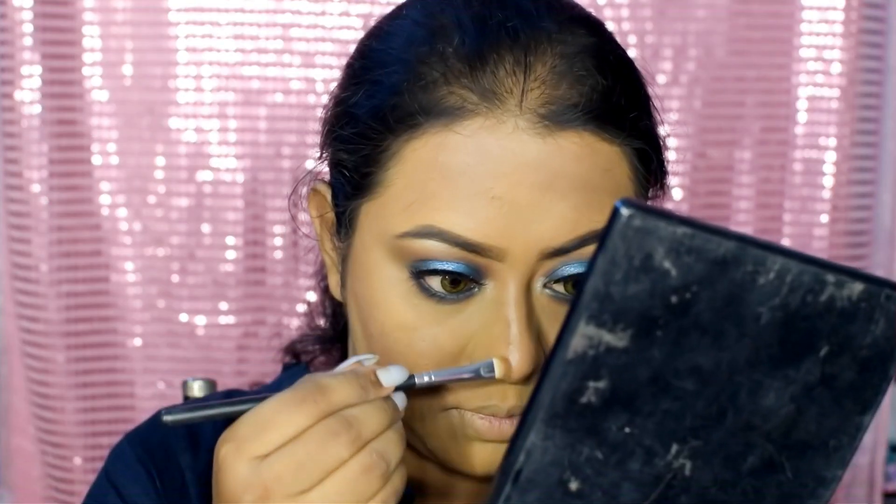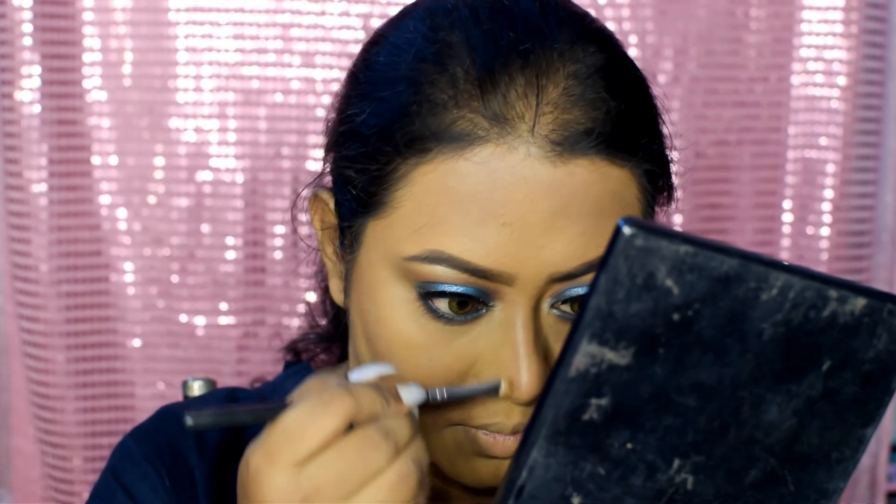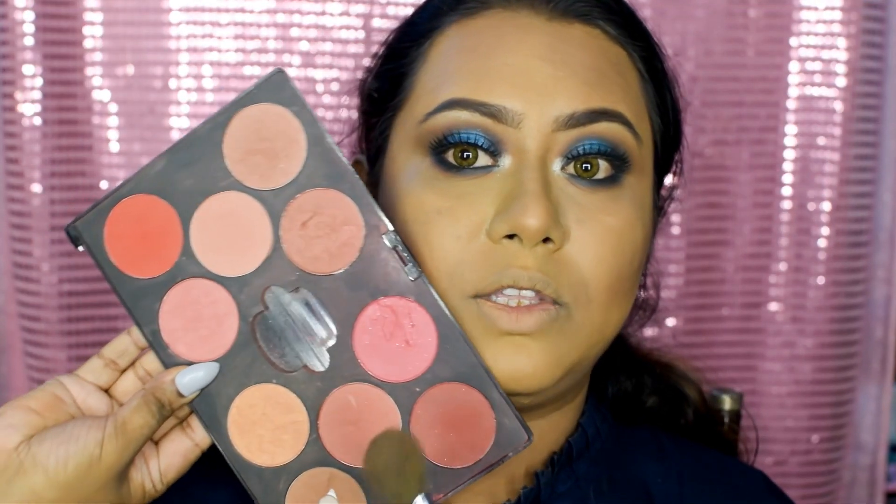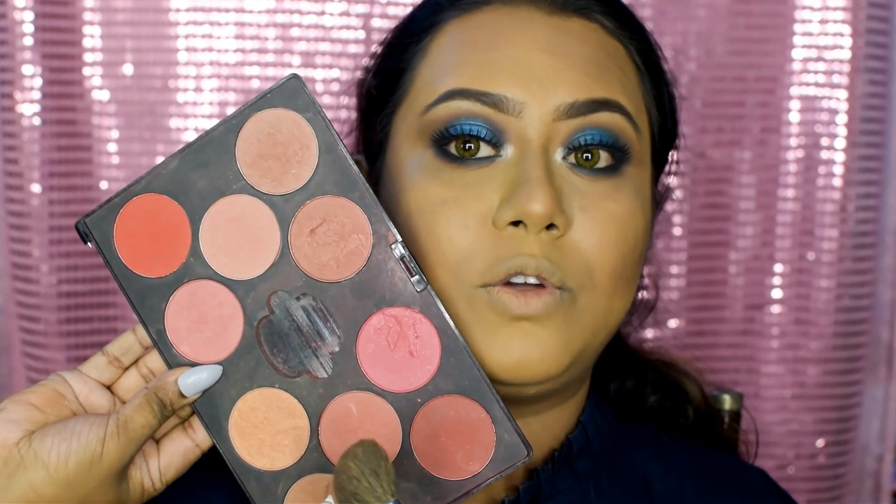Next, with this brush from Morphe, I'm going to contour my nose using this light brown shade from Miss Claire. Then I'm going to take this blusher palette from Miss Claire and use this color for blush.